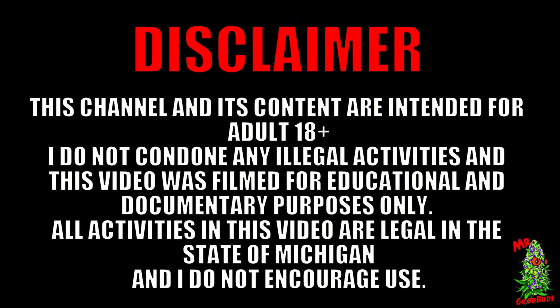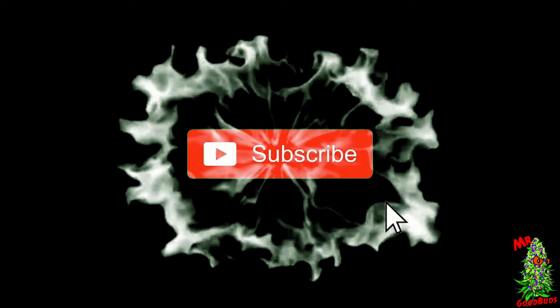Hey, this channel is mostly about weed, so if you're not 18 you probably shouldn't be here. If you are, before we get started, if you could like this video and subscribe, that's the biggest thing you could do to help this channel and I greatly appreciate it. Let's get started.